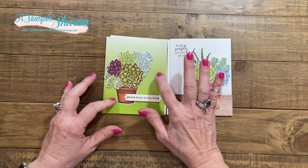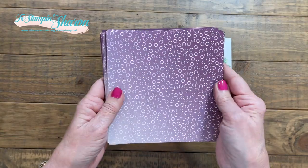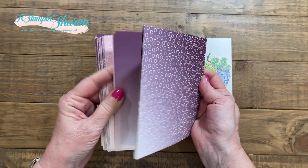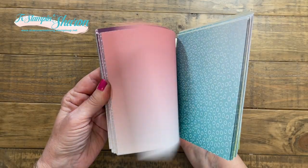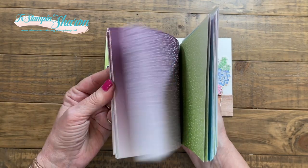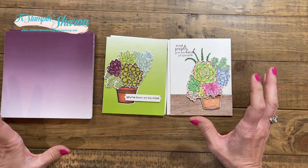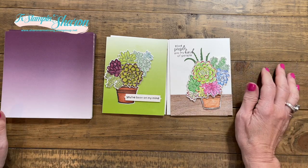I did not tell you what paper that was, but I will. In the mini catalog there are also these fun papers called Oh So Ombre, and they're so pretty. You can really see the ombre effect on the solids — just super pretty. This is a new paper pack you can get on my store. I hope I've inspired you and opened your eyes to the beauty of succulents and the different ways to color them. Happy stamping, y'all!